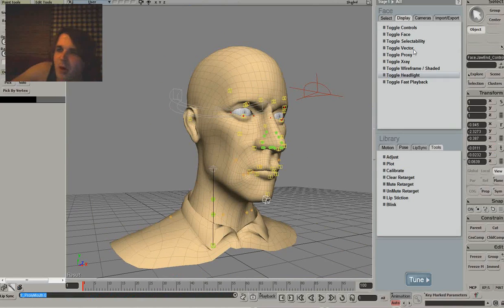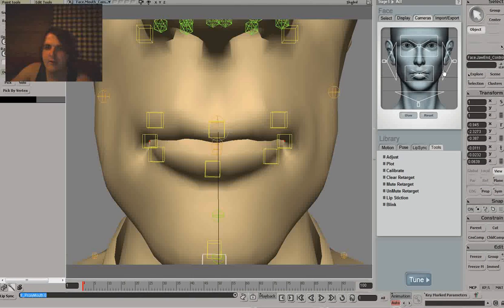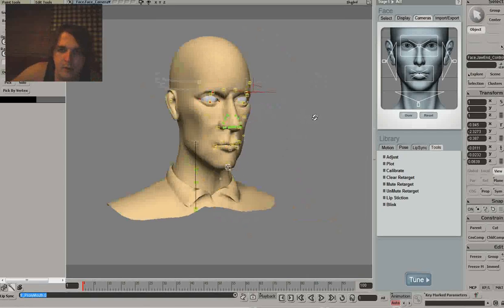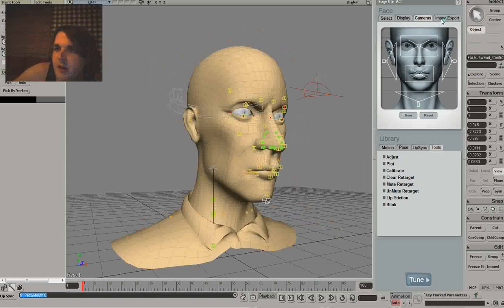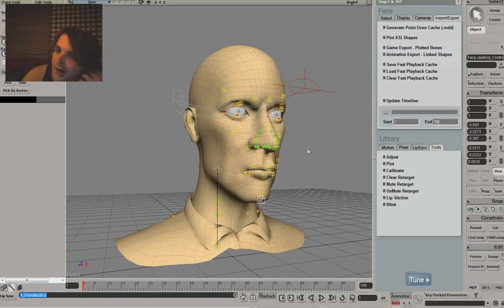Up here you can turn controls on and off - you want to keep a lot of these on though, it's really handy to have cameras so you can basically see from these points how it will work out. Once you're done you can export - game export or animation export. If you're doing high poly I would definitely go for the animation export, but if you're going for a really low-level game export then you want it low poly.